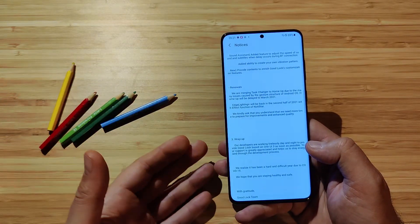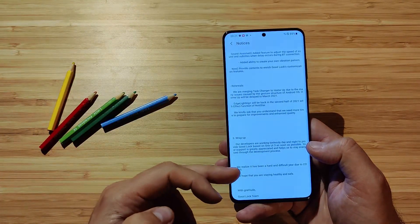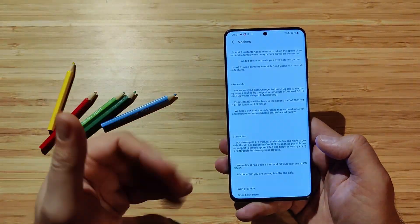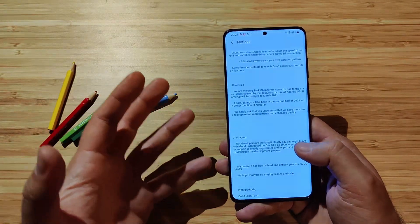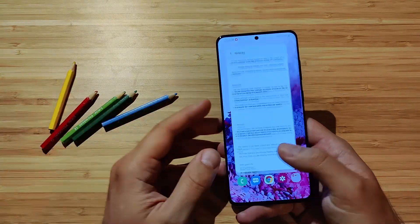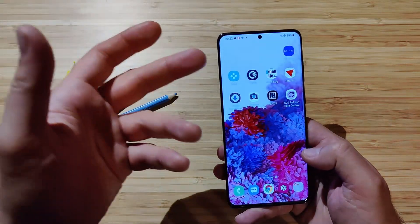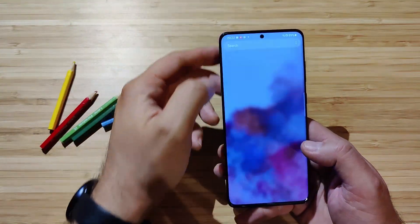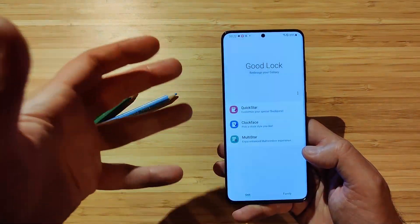They're saying: we kindly ask you to understand we need more time to prepare all those improvements and enhance the quality. Our developers are working tirelessly day and night to provide Good Lock based on One UI 3.0 as soon as possible. Your support is greatly appreciated. They also acknowledge dealing with the COVID-19 situation and hope you are staying healthy and safe. Nice updates — it seems really hyping up all the users for the new Good Lock update. But we don't really have that one right now, so I just installed the current one and I'm going to open it and see what we have.